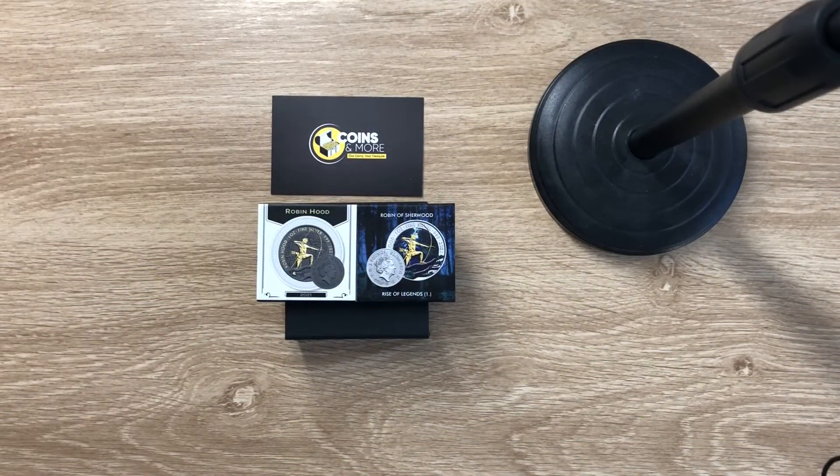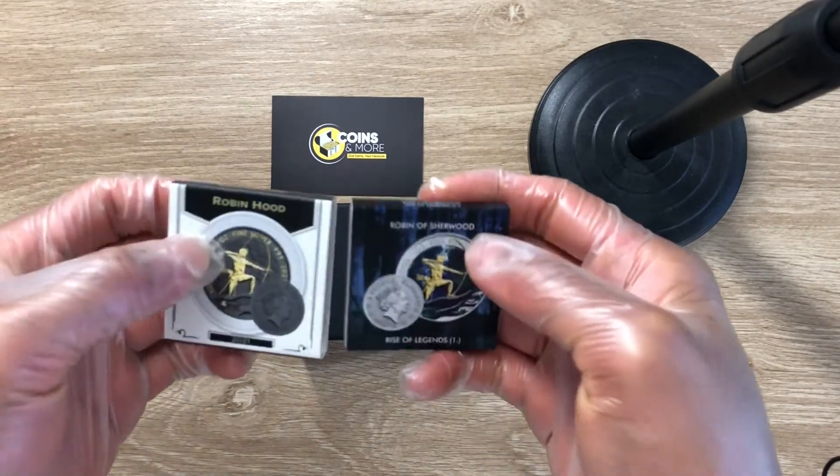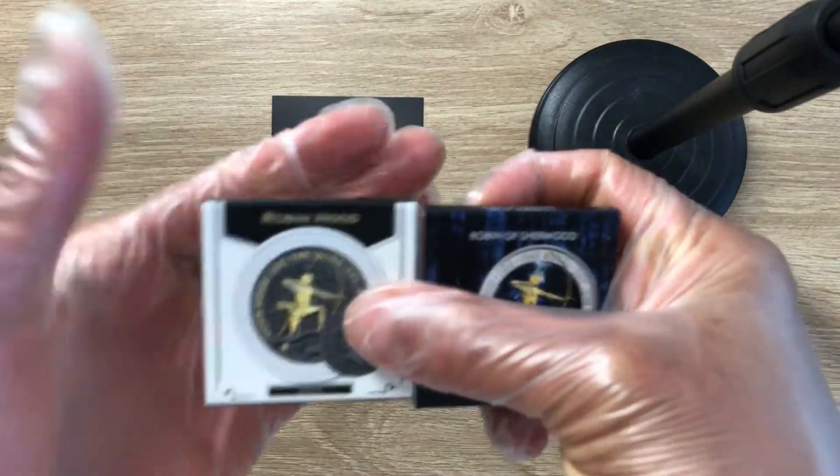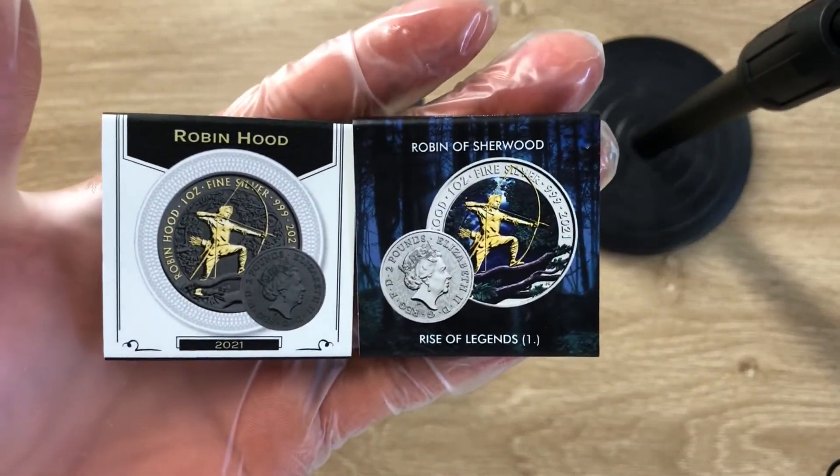In this edition, we are looking at coins struck by the Royal Mint in the UK. So we have gone back to our European edition. However, this is a modified coin, which was bought from Coins and More. I'm not advertising for them, I'm just saying where I got it.